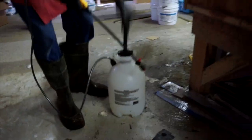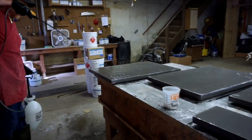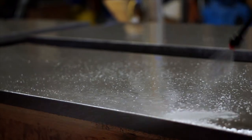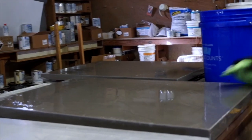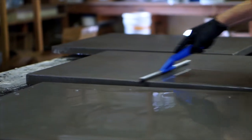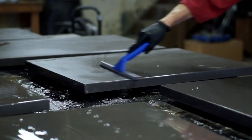We do this by wetting the countertops down with water and then spraying on a muriatic acid and water solution across the entire surface. After the solution sits for a few minutes, we flush the countertops with water and then squeegee off the excess and let them dry overnight.